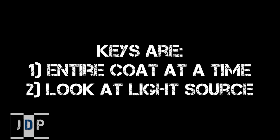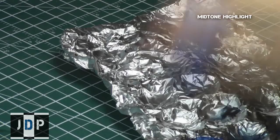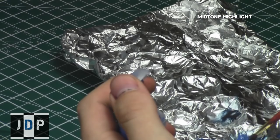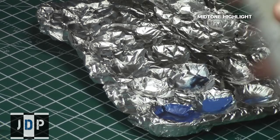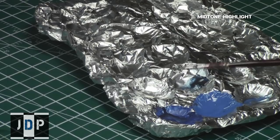Our mid-tone highlight color is Altdorf Guard Blue. Start by giving it a nice shake to ensure a consistent coat of paint. Using a not-so-nice brush, take paint from the lid and put it into the palette — I always recommend using a palette as it helps save your brush and gives you control over drying. Then thin the paint down a little using airbrush thinner and stir it in so the paint is consistently thin.